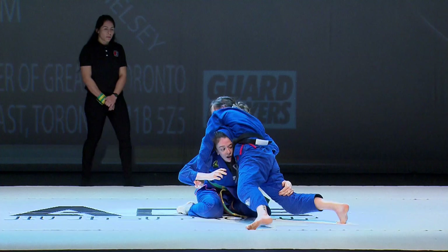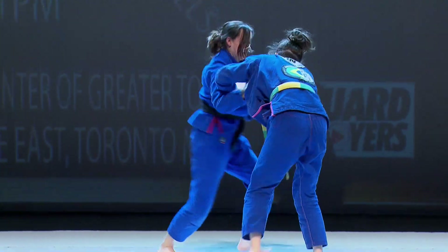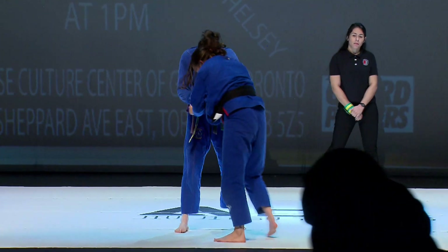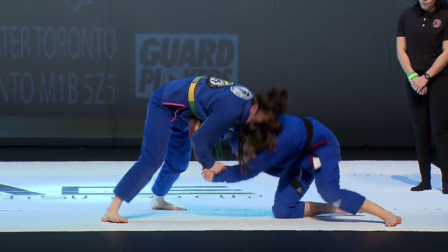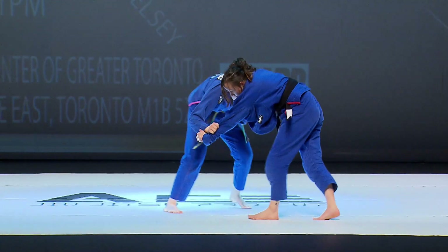There it goes — the shoot, met with a heavy sprawl! Heavy hip pressure and Rain walks right out of it. And there we go — an Osoto Gari attempt. Jacinta moves in with a quick guard pull, comes back to her feet, and both cancel each other out.